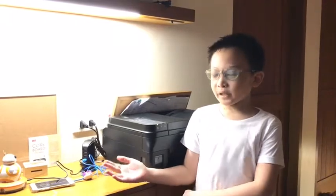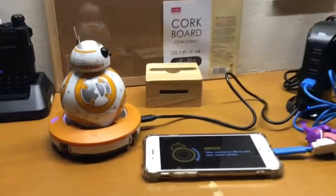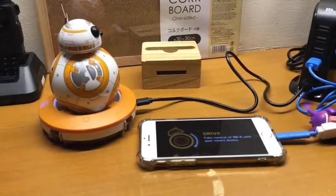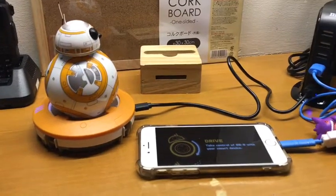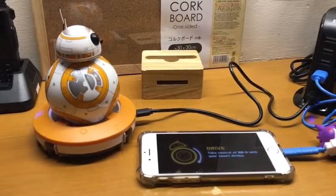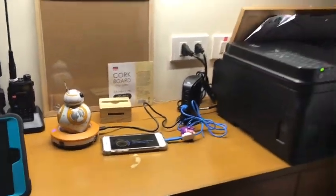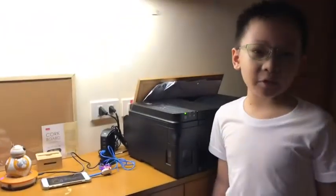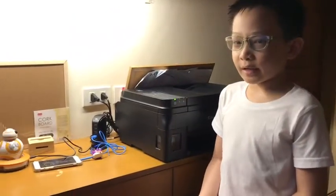Hello everybody, today I'm here with the BB-8 by Sphero. This is a really cool toy that I really like. You can control it with the app — just search BB-8 app on your app store, download it, and connect it to your BB-8. BB-8 is actually from Star Wars Episode 7: The Force Awakens. Today I'm just gonna have some fun with him, so let's start.